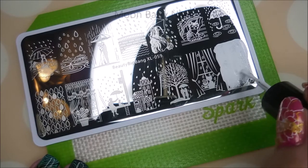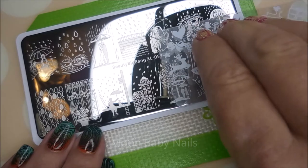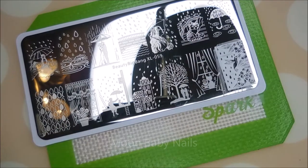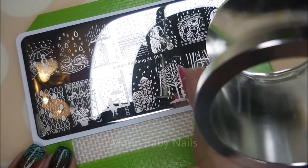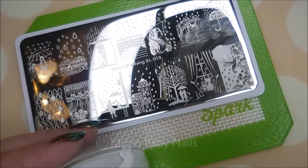It's got a lot of open space, so I'm covering the whole image with polish. I'm going to give it a scrape. And it didn't pick up very well, so I'm going to try this again.